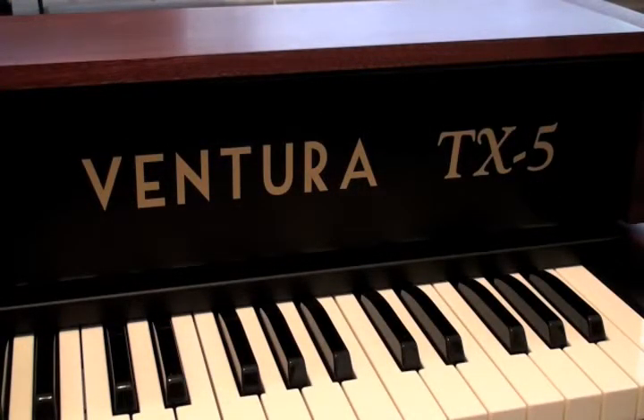This wraps up our introduction to the Ventura TX-5 Classic Organ. I hope you found it informative, and that you'll check back often for a more in-depth look into the TX-5. Performance videos are coming very soon. Thanks for watching, I'll see you around.